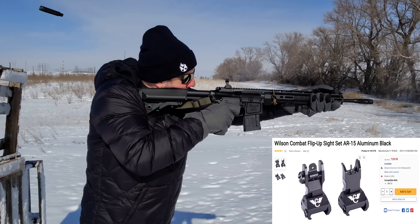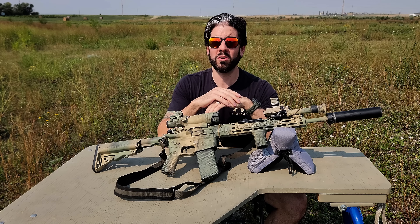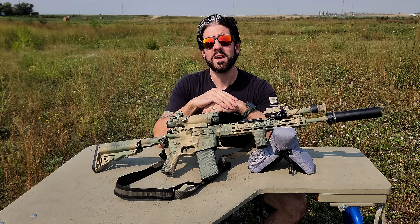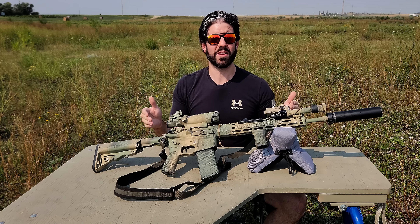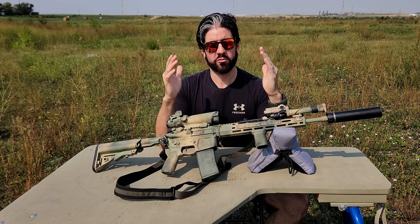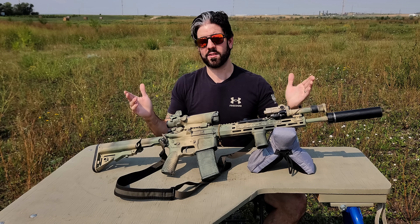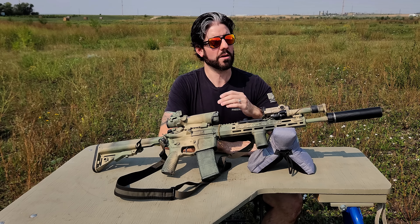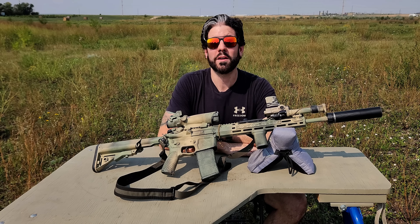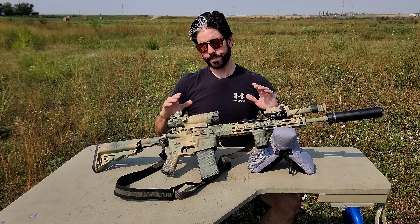I do have Wilson Combat aluminum flip-up backup sights — front and rear — because you never know. In long-term SHTF scenarios, iron sights will guarantee they work. They really don't have any failure point other than breaking, but it's redundancy. If the primary optic goes down, we still have the backup sights. If the backup sights go down, hopefully we still have the primary optic. I don't always run backup iron sights depending on the application, but on this one — because it's meant for full-on SHTF — I think they're a good idea. The Wilson Combat aluminum ones are metal rather than polymer and they're not that expensive. And please don't put backup iron sights on your gun and never zero them — at that point, they're worthless anyway.